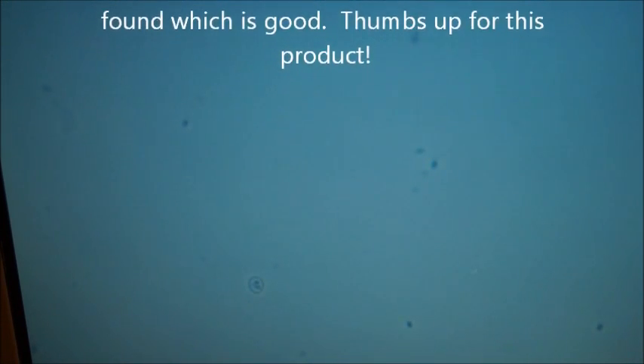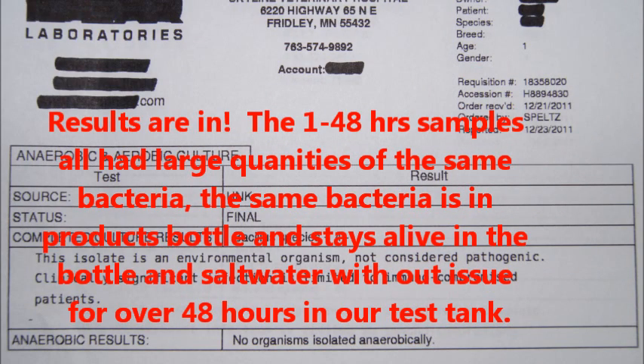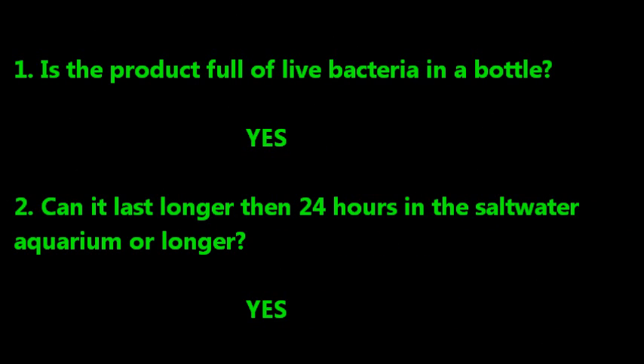They gave us a good thumbs up and matched all the bacteria together. The results we got were that the product is alive in the bottle. When you add it to your tank, between 1 and 48 hours the product stays alive in your tank — it's the same bacteria that's in the bottle. It's a very specific bacteria, probably under trademark, so I'm not going to mention it. Is the product full of live bacteria? Yes. Can it live longer in a saltwater tank? Absolutely. It did quite well for our tests. I hope it works well in your tank. I'm very pleased with the product and I'm going to continue to use it.